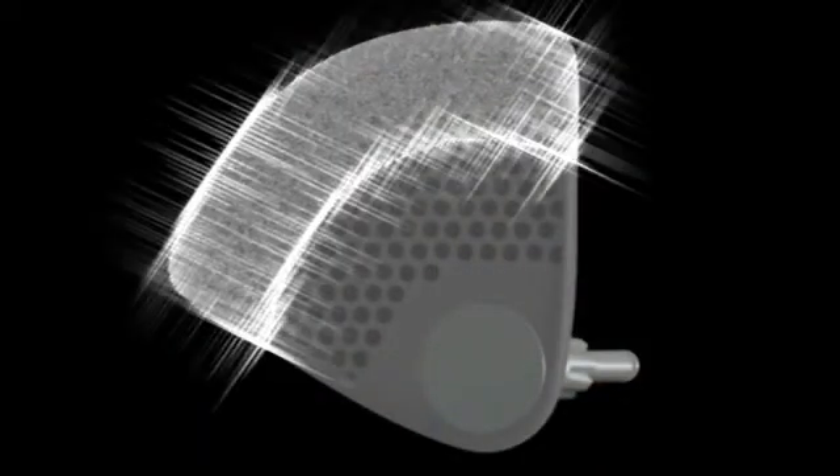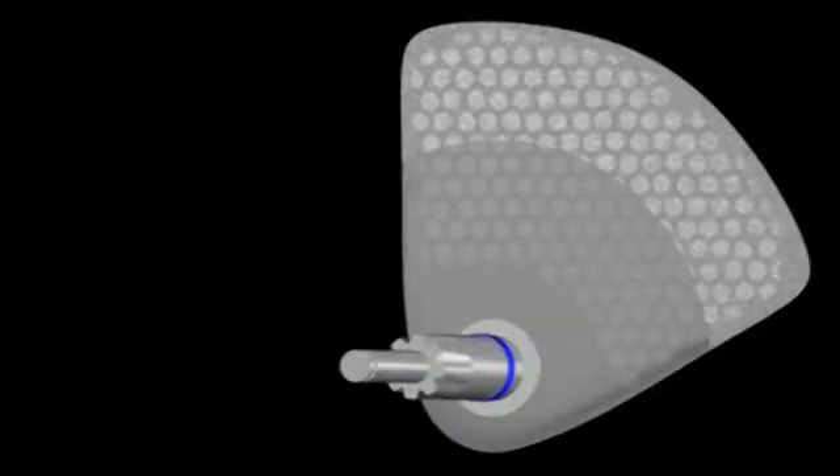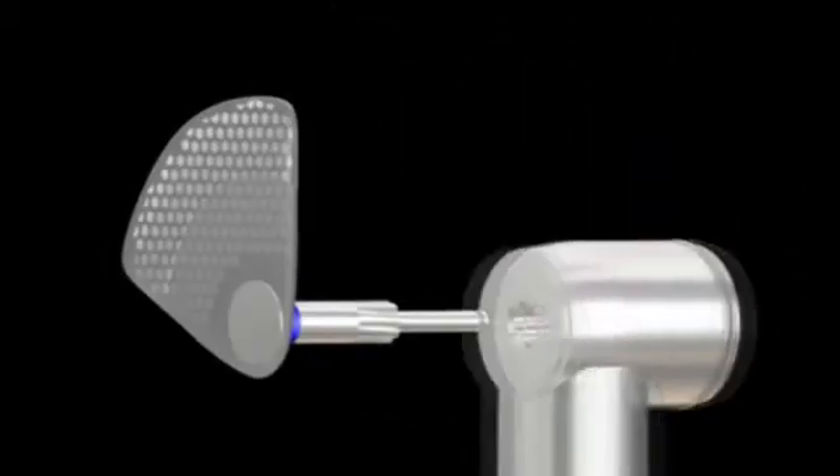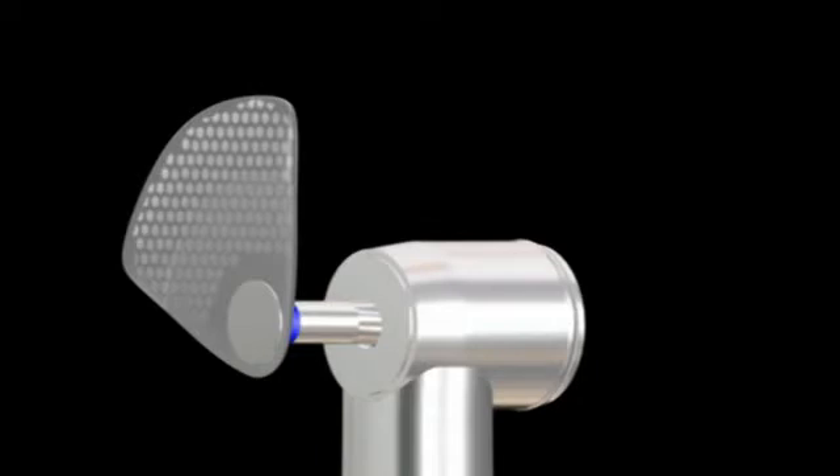Diamond discs are available in single or double-sided, with a range of different thicknesses and grits. Using the OS system will result in minimal reduction to tooth structure.